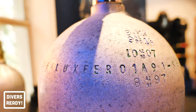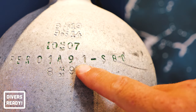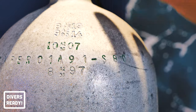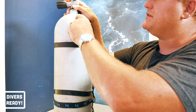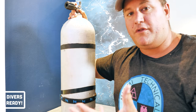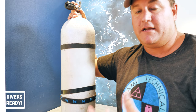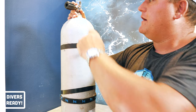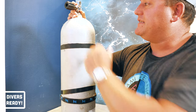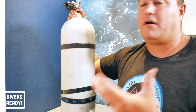Above and below that, you're going to see other numbers separated by a symbol. So for example, here you have 8 stamp 97. Above it there's 10 stamp 07, 9 stamp 14, 9 stamp 19. And over here, for some reason I don't understand, 0802 with a stamp in between. Those are all the times — month and year — that this tank was put through its hydro test. You have to do a hydro test every five years. You want to look for the most recent of those dates and make sure it was within the last five years. So in this case, 0919 — this cylinder was last hydroed in September of last year.